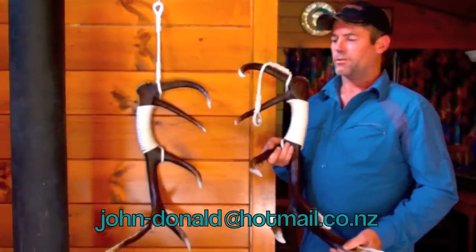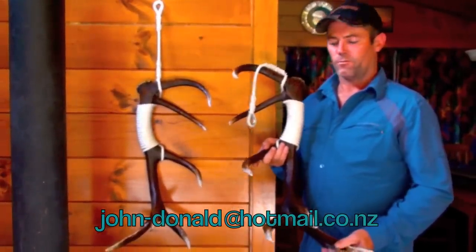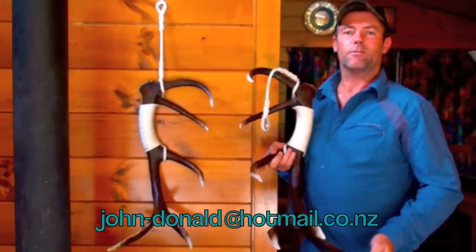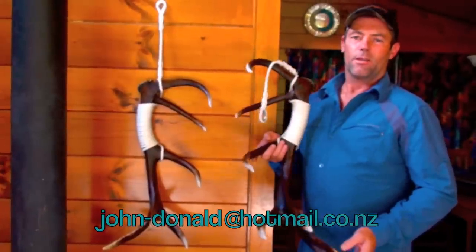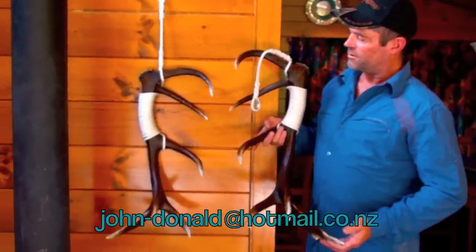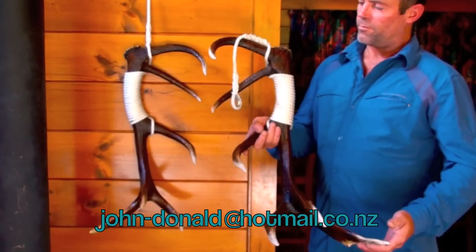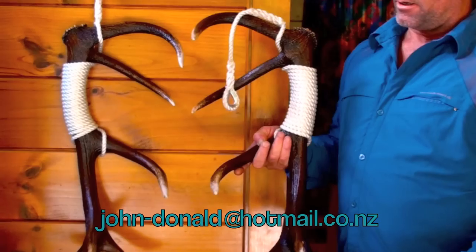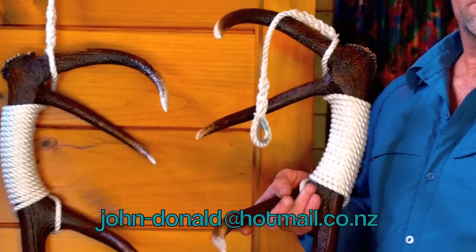Tony, we have here an order from a client — he's asked us for a 12-pointer hanging from his wall. These are some of the things we do crafting antler; we do a range of things. We've come up with this system for him: two six-pointers that hang in symmetry side by side, with some rope spliced with the hanging point. This is very nice.